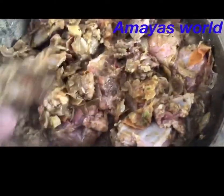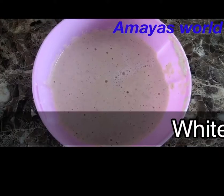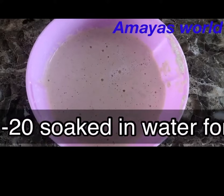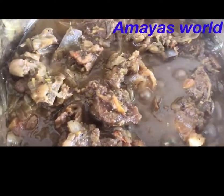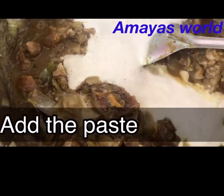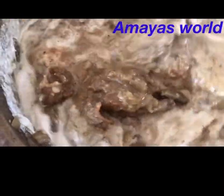Mix it. After 45 minutes, add a paste — add 1 cup of cashew paste. Now let's put the cashew nut paste and mutton masala in here.